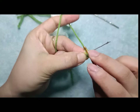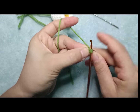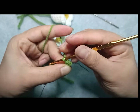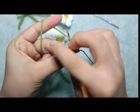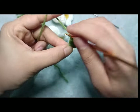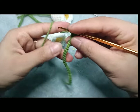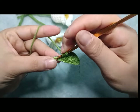Các bạn sẽ vừa móc vừa nẹp nhé. Đầu tiên các bạn sẽ quay lại móc vào chân thứ 2 cho mình là 1 mũi đơn. Tiếp theo là 1 mũi nửa kép. 18 chân tiếp theo, mỗi chân là 1 mũi kép đơn. Tiếp theo là 1 mũi nửa kép.